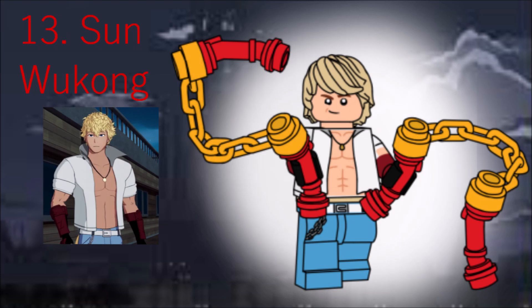Sun is a fun character, so his inclusion made sense. His hair piece is a common one, and his gun chucks are made with Count Dooku's lightsaber in red. He also has a tail piece, due to his faunus heritage.